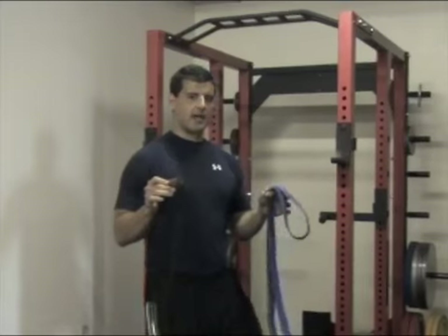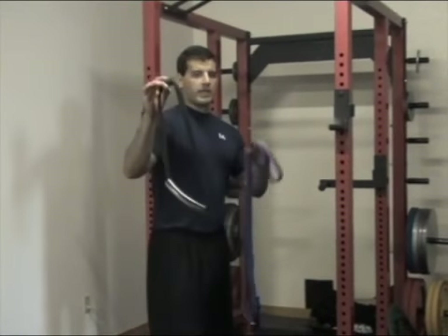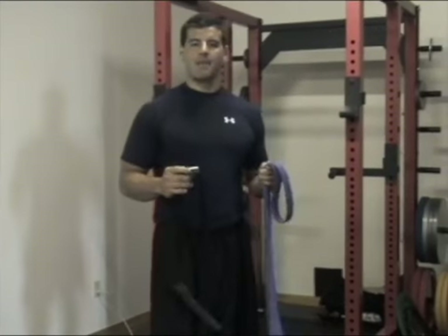Hi, BJ Guadour here with WorkoutMuse.com. Today I'm going to show you how to use a $25 band and a $5 band utility strap to build your own treadmill and your own rowing machine at home for an amazing total body cardio workout. It's really easy to set up this kind of rowing machine and treadmill situation. You can get this equipment from Dave Schmidt's website at resistancebandtraining.com.